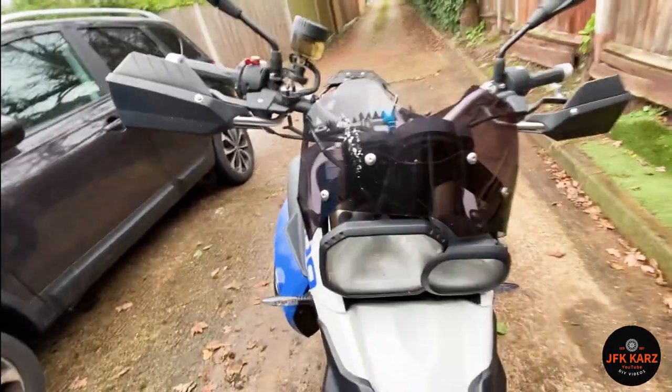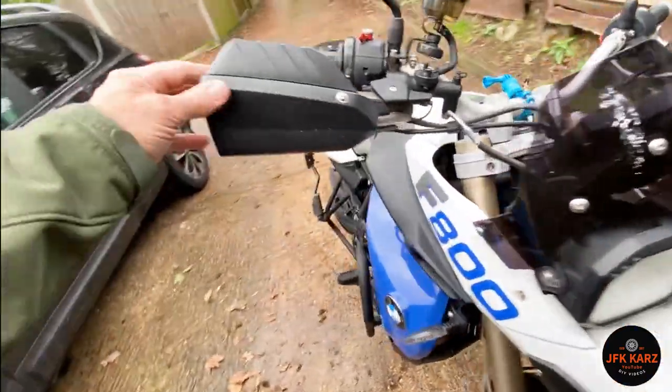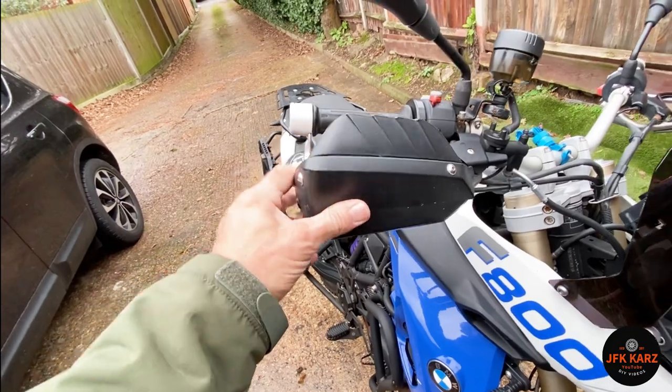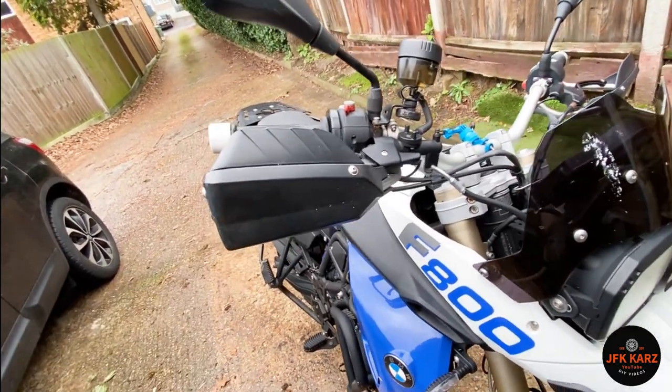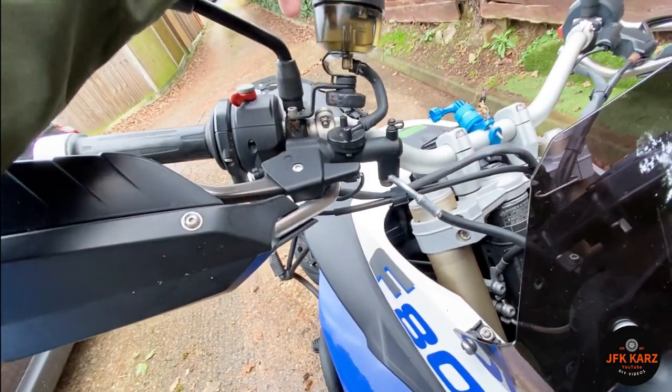This looks out of line but I don't think it is — it seems to be bolted in place. The bark busters, I believe, are soon to be intact. It's not too bad.